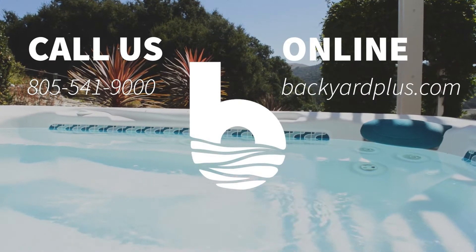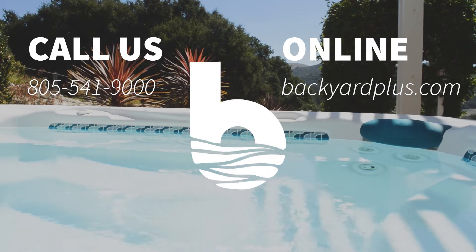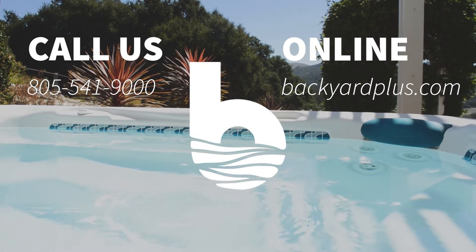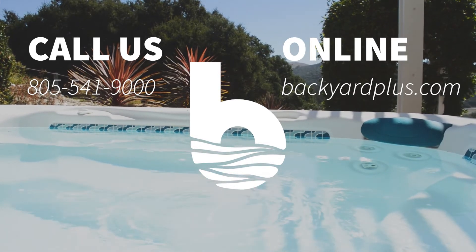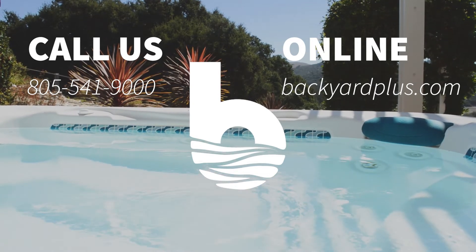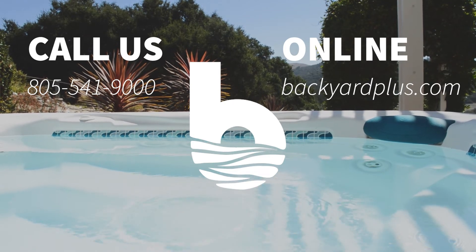Our goal here at Backyard Plus is to save you money by avoiding costly service calls for repairs that you could easily do by yourself. If you have any questions or need to place an order, feel free to give us a call at 805-541-9000 or visit us online at backyardplus.com.